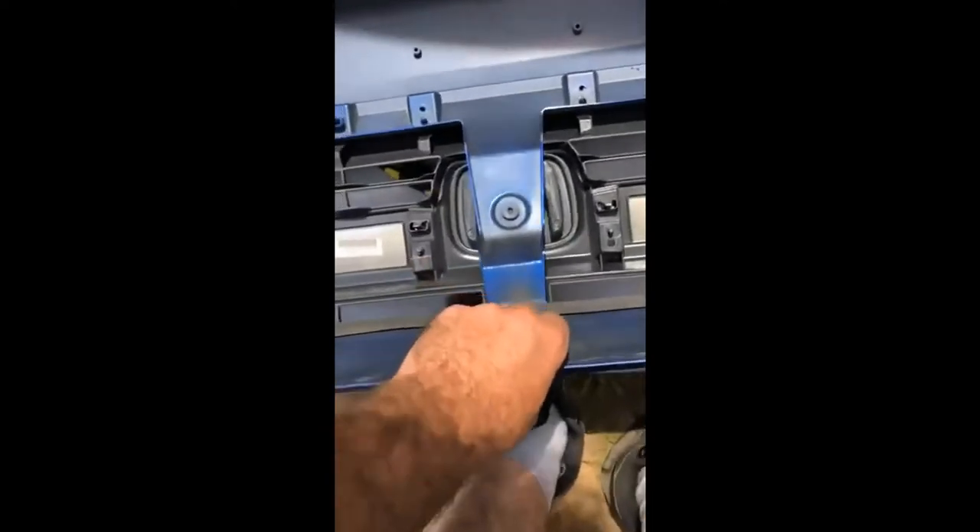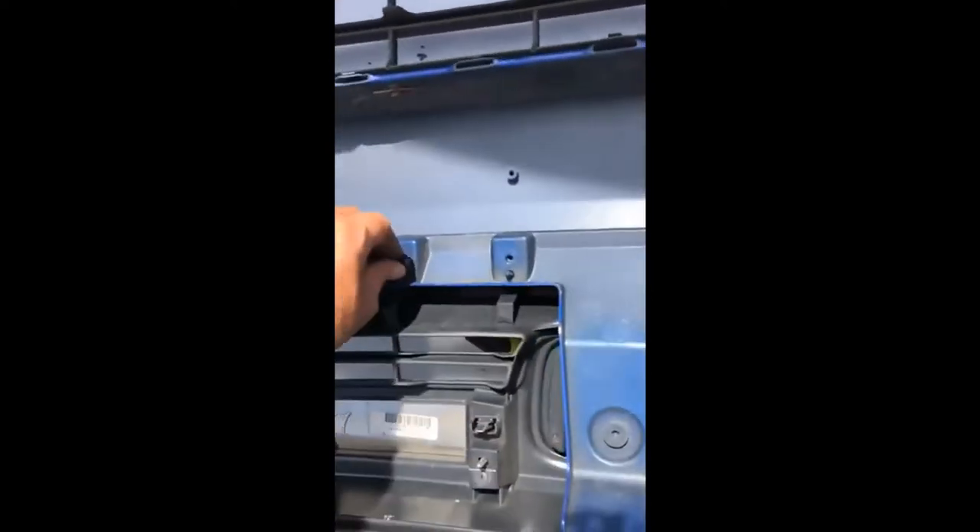The grill is attached right here with little clips, so you just pull the grill towards you and it should pop out. Basically just pull your grill towards you with a little bit of pressure — the top part will come disconnected, and then it will still be connected on the bottom. So just get your bumper ready, flip it back over, and make sure not to scratch the paint.